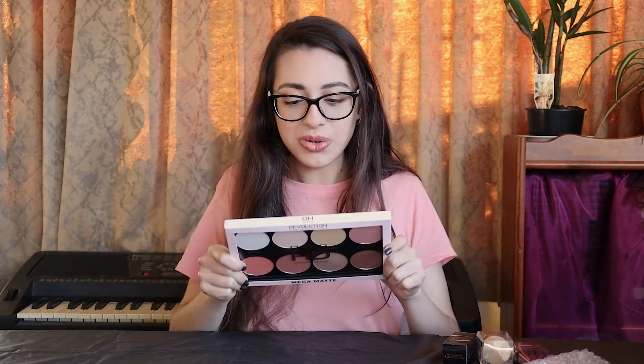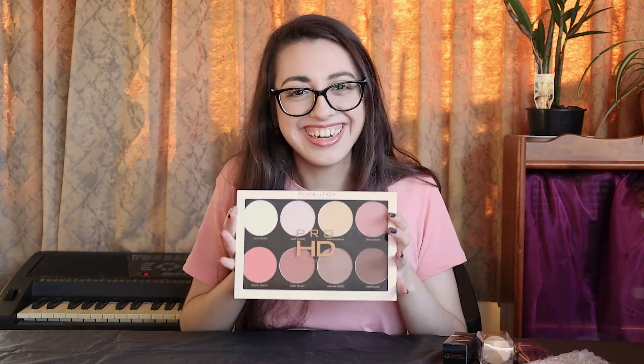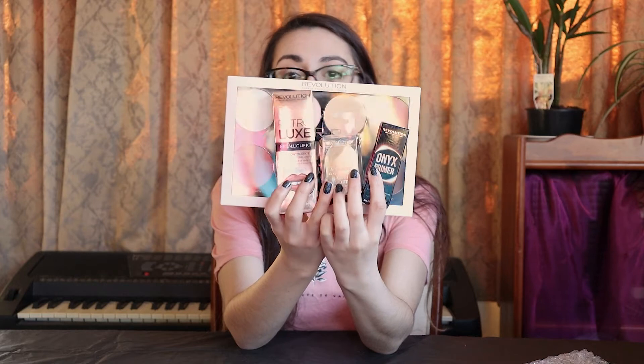Time to check out what this large palette is. That is massive! So it is the Revolution Pro HD Amplified Palette Mega Matte — it's got eight face powders. So those three are probably powders, and then there's one, two, three blushes, and then two contours. That blush looks so nice and the contour shade's not really that dark so I can use it. What a great mystery bag! These are all the products I got in the mystery bag. I'm really happy with them all and super excited to test them.